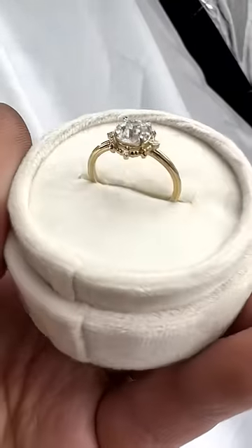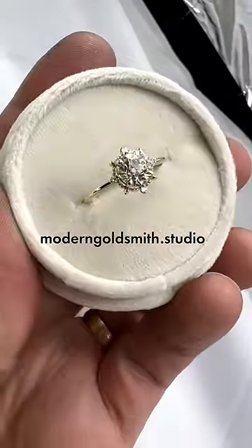Great job, baby flask. My Euro compass ring is available at moderngoldsmith.studio.